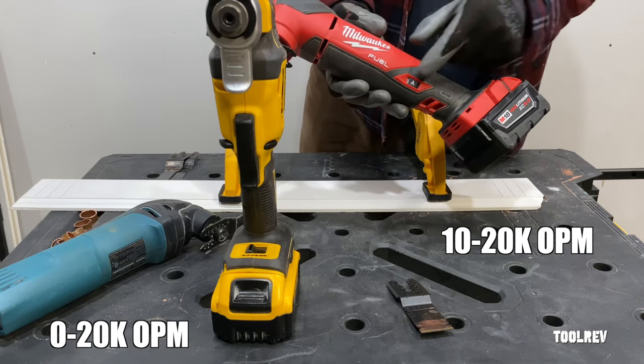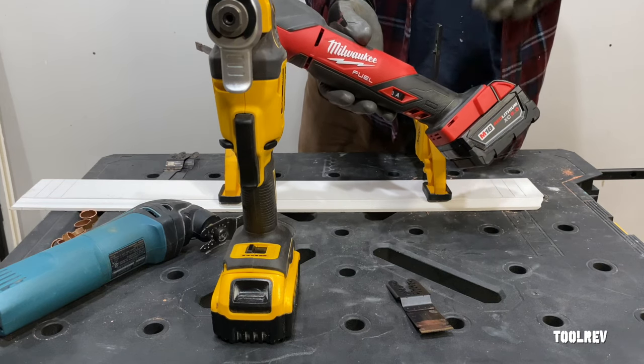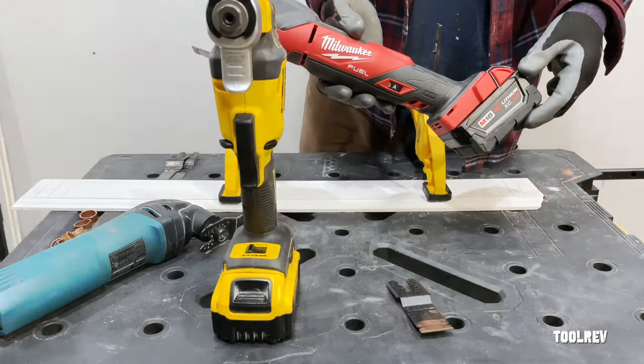They've also added an auto feature that starts off slow so you can be more precise in hitting your line, and then it ramps up to full speed under load.